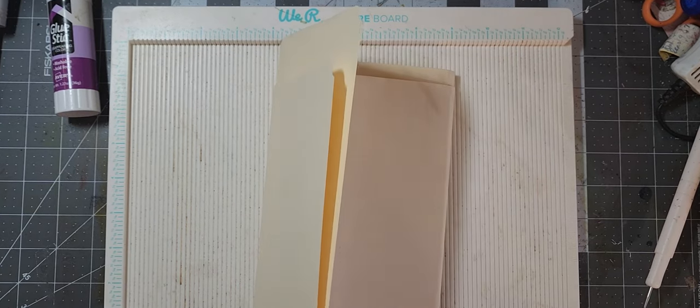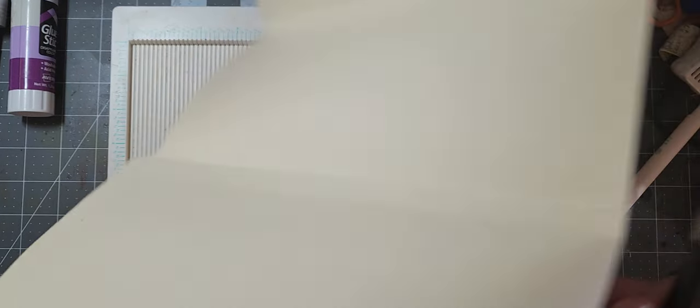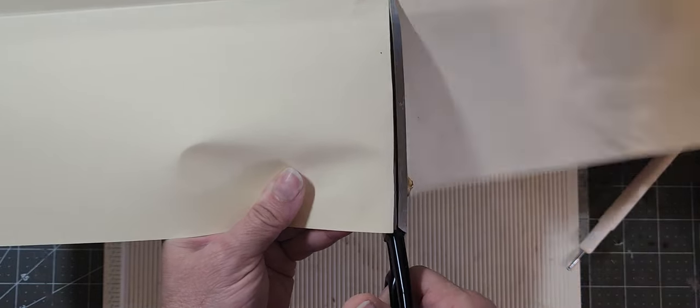Basically that's it — you take this, you fold it into thirds, then unfold it. Then how you get your two pages is you just cut the bottoms of this panel — your third panel and your first panel — you're just going to cut to the score. So I'm going to show you that now. What I do is just take it and cut it on the fold mark to the score.